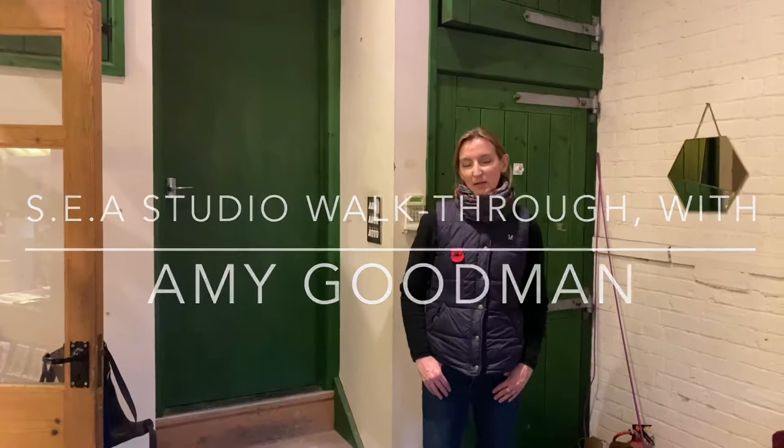Hi, I'm Amy Goodman. Welcome to my studio. I've exhibited with the Society of Equestrian Artists since 2006 and am now grateful to be a full member. I just thought I'd show you around my studio, which also includes a lot of my work and commemorative work at this time of remembrance, which I think is very important and appropriate.